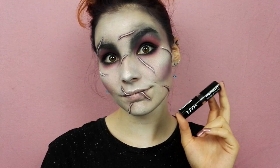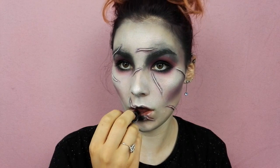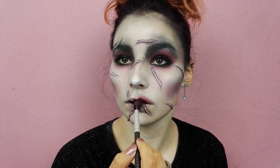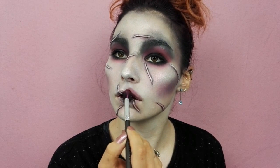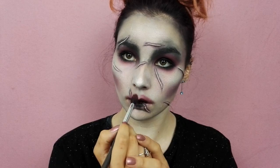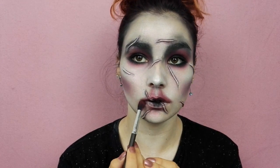Passons aux lèvres. J'utilise le rouge à lèvres Macaron Noir de chez NYX également, que je viens appliquer uniquement au centre de mes lèvres. Pour les agrandir davantage et leur donner un aspect flouté, je viens avec un pinceau estompeur et mon fard rouge effleurer le dessus de ma lèvre supérieure et le bas de ma lèvre inférieure.